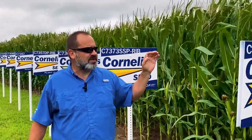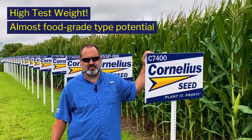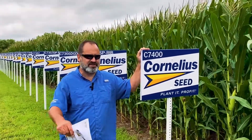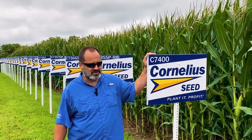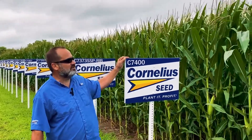And then 7400 for our conventional acres — this is a really high test weight, almost food-grade type potential. When we get down into southern Illinois and some of those areas where you have premium markets, this should be a fantastic addition to the lineup. Very high yielding, and it's a pretty tall plant.